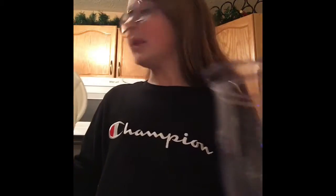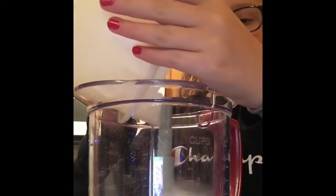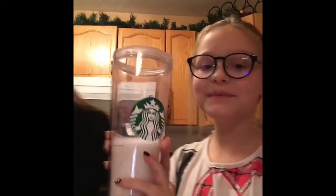We're just pouring the ice into the bowl. We only put like five or six ice cubes because we didn't really know — we're just kind of winging it. Now we're going to do a milk cup.